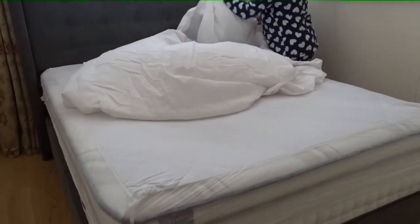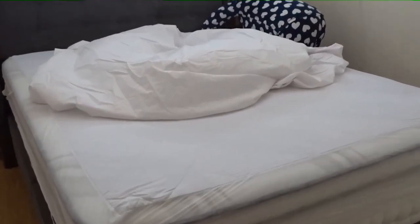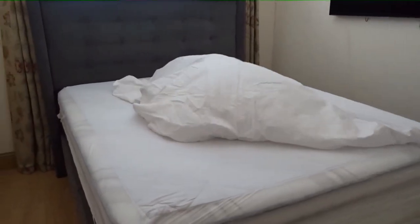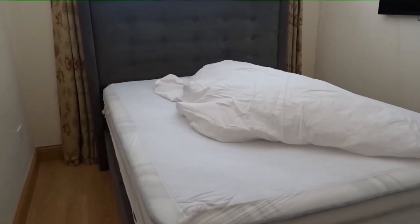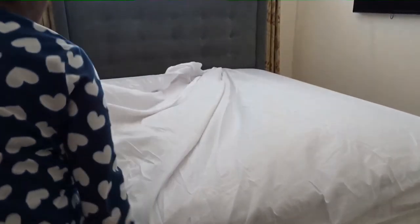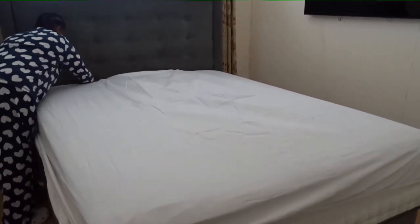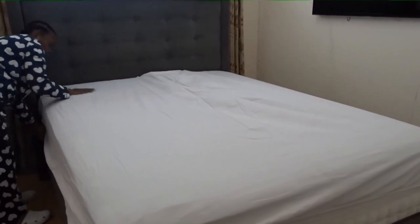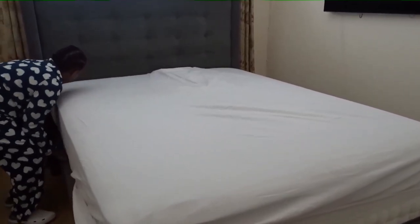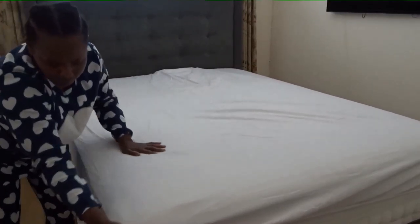I'll make sure that I put the edges of the bed first, same as this side, then I'll come to the other side, as you can see, to make it easier for me. I'm going to tuck on this side properly, making sure the bed is smooth.